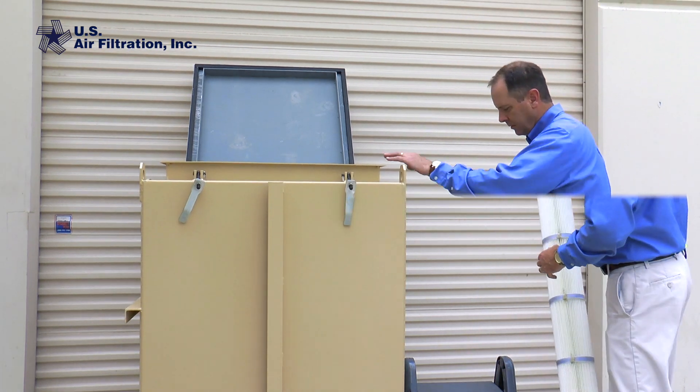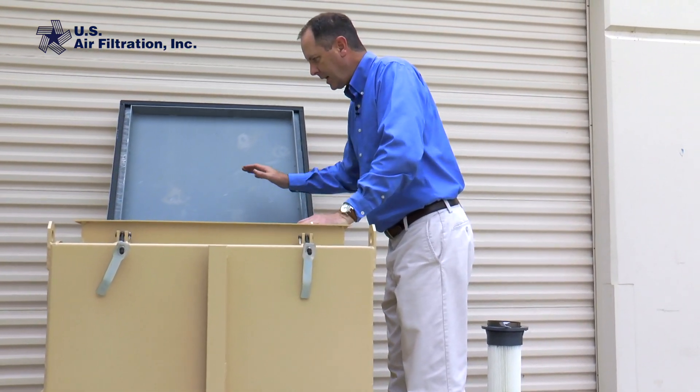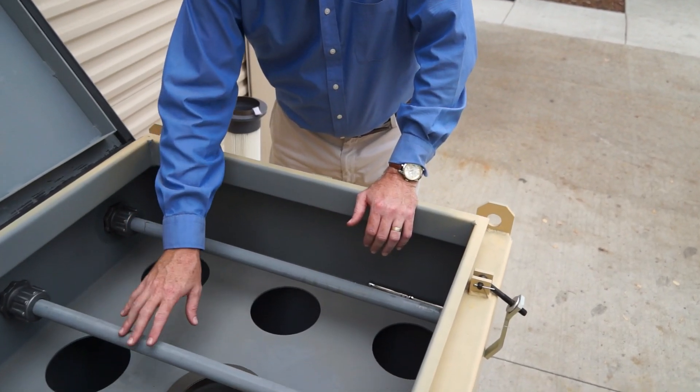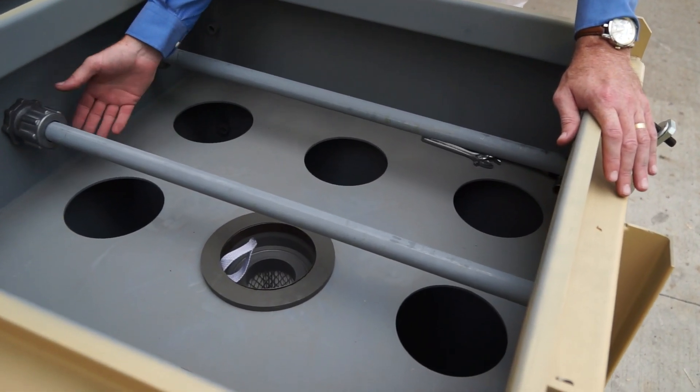Let's get started. I just need a step stool to get up here, and once I'm inside the bin vent is already open. I just need to remove the blow pipe to get it out of the way of the filters. You can see I just have one filter in here for demonstration purposes.